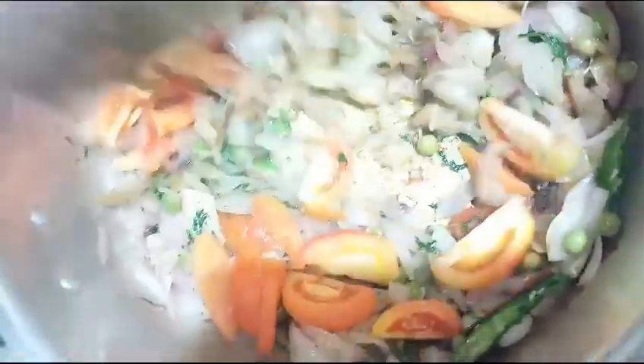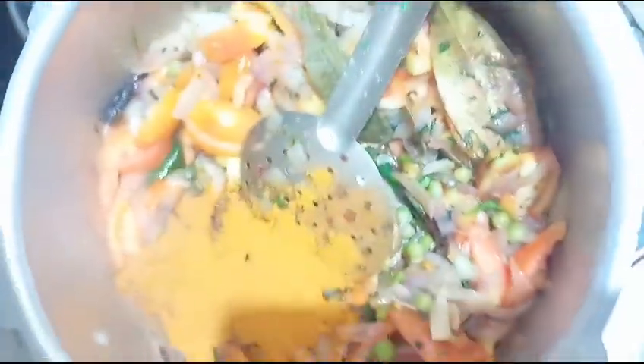The tomato is ready. We add the tomato. It is homemade. We add a little bit of the tomato. We add the tomato.